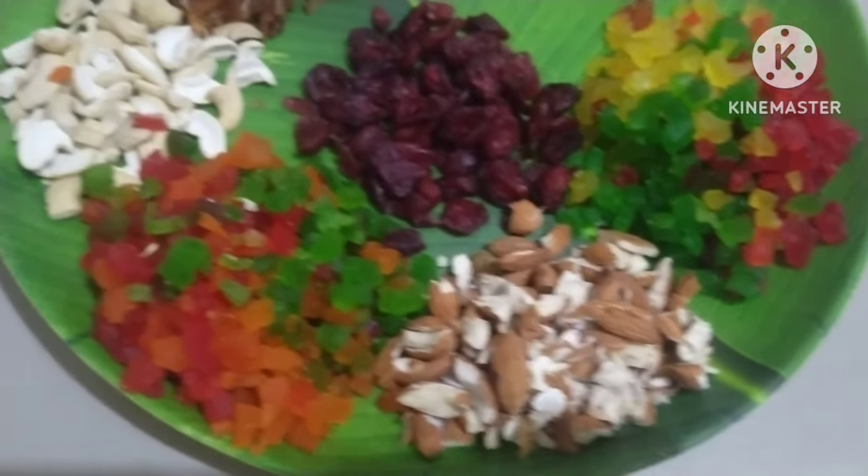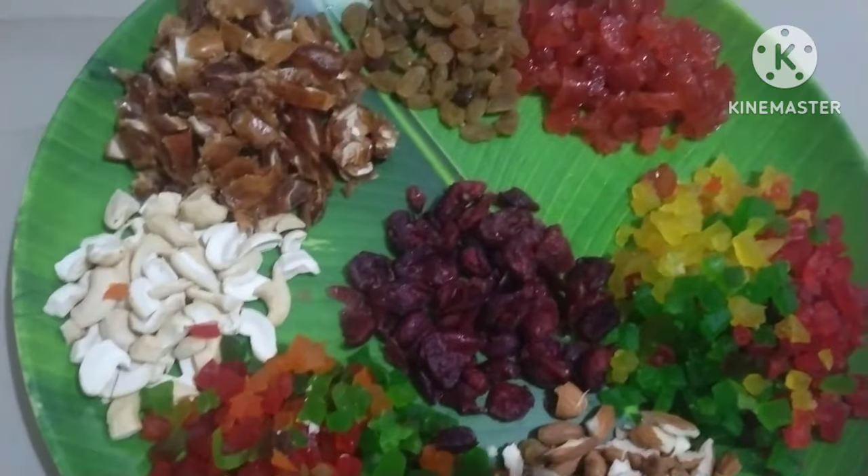Hello friends, how are you? I am so excited and you are here today. Today, we will prepare a special cake for Christmas and New Year.